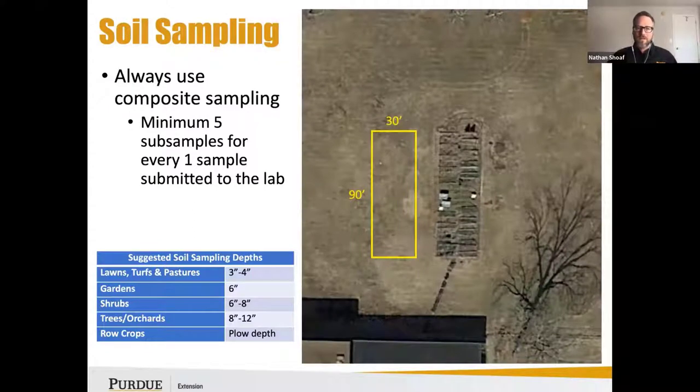For soil sampling, always use composite sampling. Try to get at least five subsamples for every one sample you're going to submit to the lab. For gardens specifically, we want to encourage people to sample at least six inches deep on all of those samples.